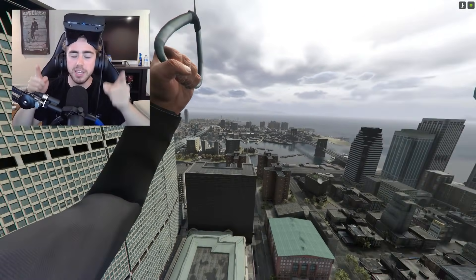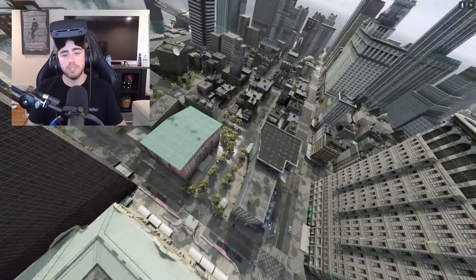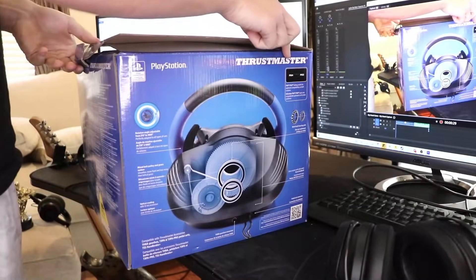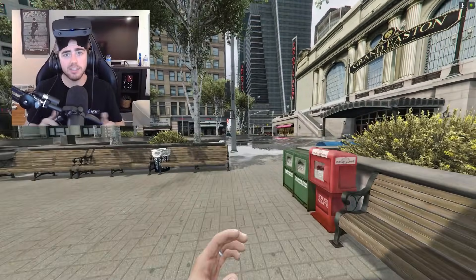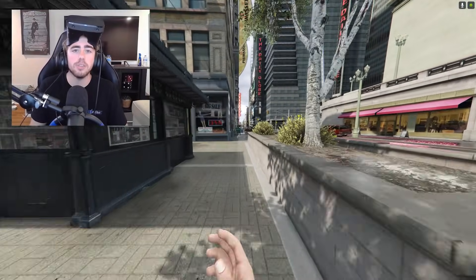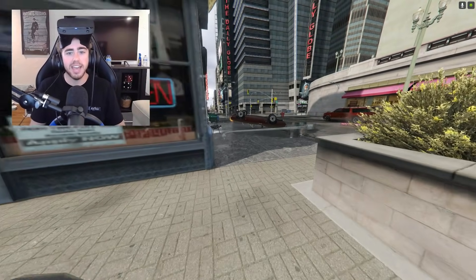Thank you so freaking much. Now, you might be wondering to yourself, how did I make this possible? Well, to start, we've got the Thrustmaster T150 Force Feedback Steering Wheel, which works on PlayStation 3, PlayStation 4, and PC. And the great thing about this is, if you're on Xbox, there is a different variant called the Thrustmaster TMX, which works on PC and also on Xbox.